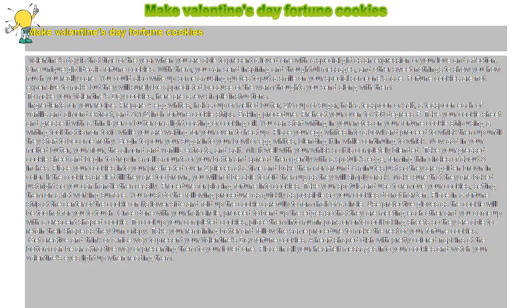Make Valentine's Day Fortune Cookies. Valentine's Day is that time of the year when you are able to present a loved one with a special gift as an expression of your love and affection. One unique gift idea is fortune cookies. With them, you can send inspiring and thoughtful messages and other sweet nothings to show how much you really care.